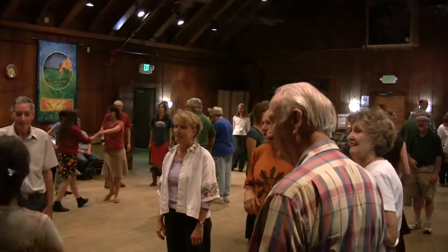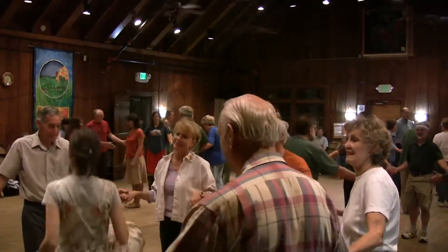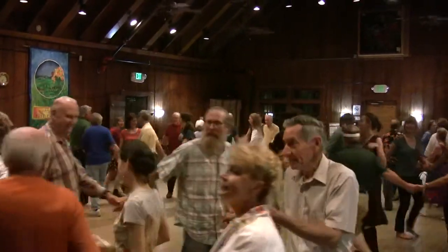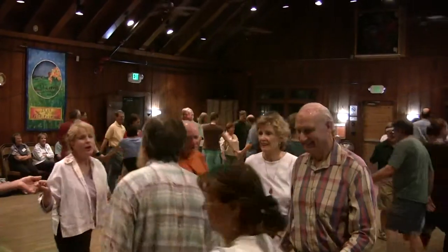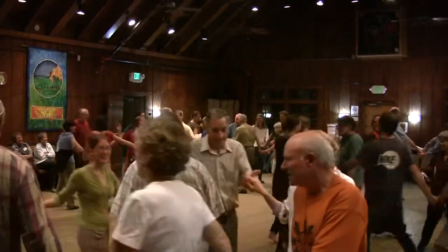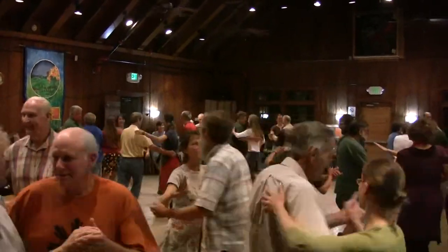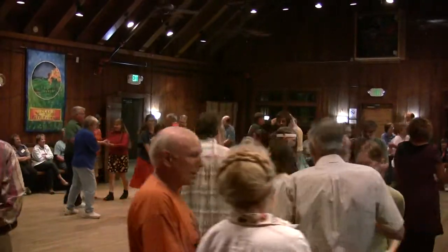Lady number one, step to the middle. The other people join hands around her and circle — birdie in the cage, seven hands around her. She's going to change places with her partner — the bird hops out, the crow flies in. Keep circling. The crow flies out and everybody's swinging their partner. Promenade around the ring until you get back to your original place.